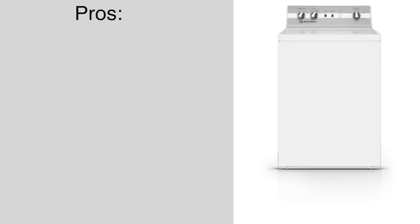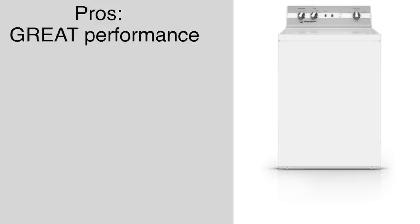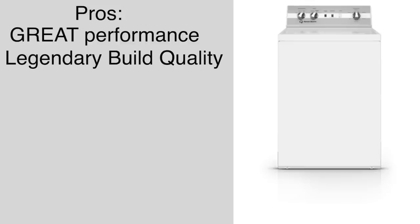The things I like about this machine: it has great wash performance. This is one of the better washers that I've ever tested — not the best, but definitely in my top five. The washer has a legendary build quality. This is Speed Queen's tried-and-true classic design that they've been building for years. You could practically set your clock to how long this washer is going to last.